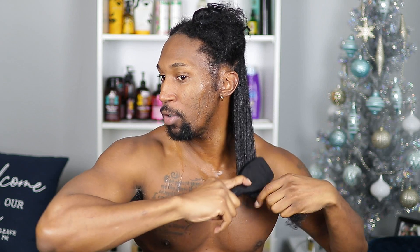The product I'm using is It's a 10 Blow-Dry Miracle Glossing Leave-In — I've heard so many good things about it. It says to spray onto towel-dried hair, so I'm just gonna go ahead and spray it into the section. It smells good! I'll smooth it through and use my Tangle Teezer brush to make sure it's evenly distributed. It's supposed to add high shine, detangle, and soften — you know how It's a 10 is supposed to do ten thousand things.